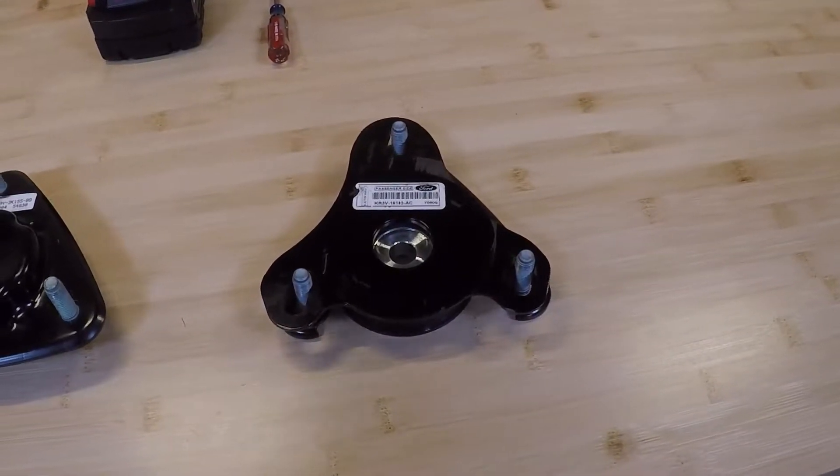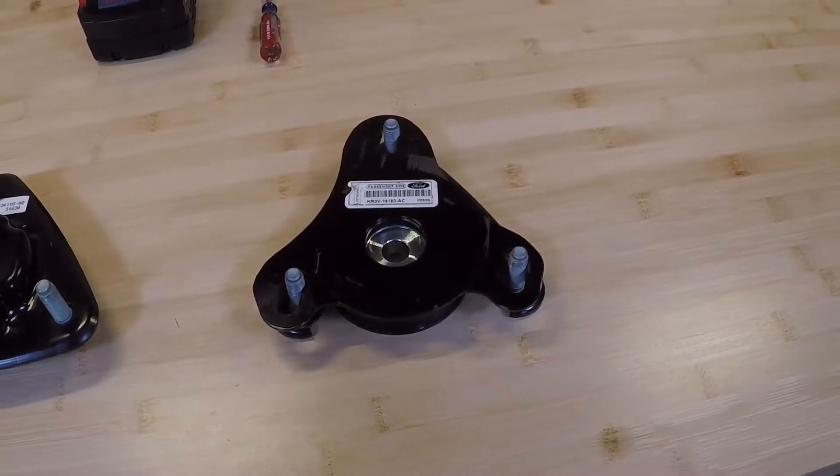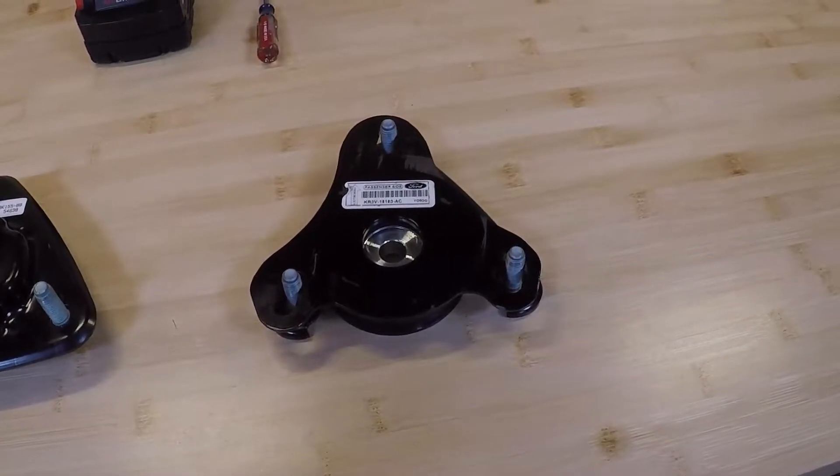Now, they weren't vehicle-specific. The VIN number was just a sort of earmarker to show that it was reserved for your car, but they're all the exact same parts if you had to order a new set.